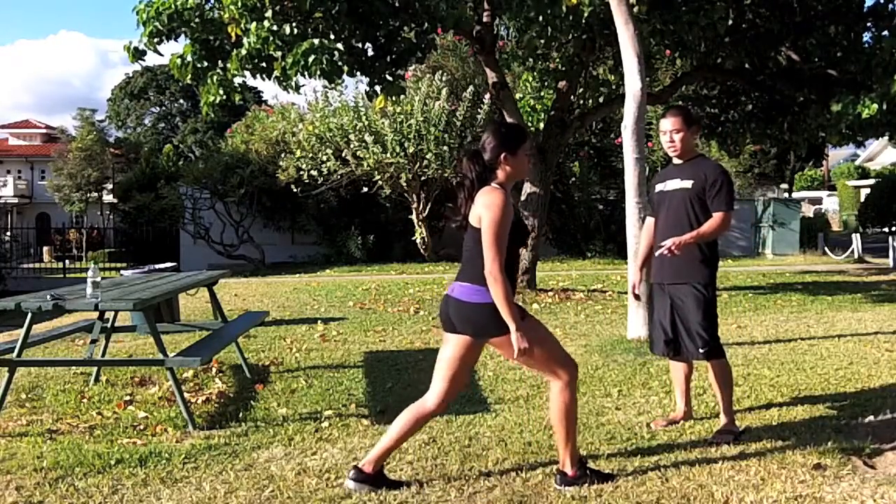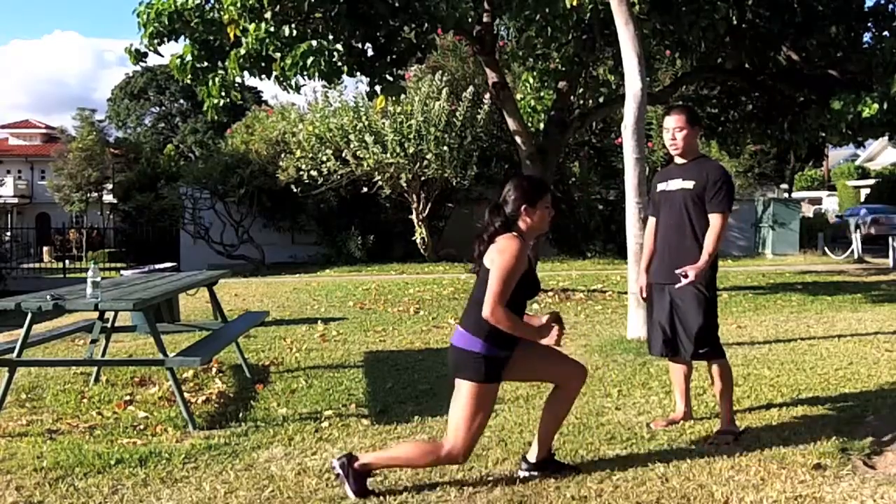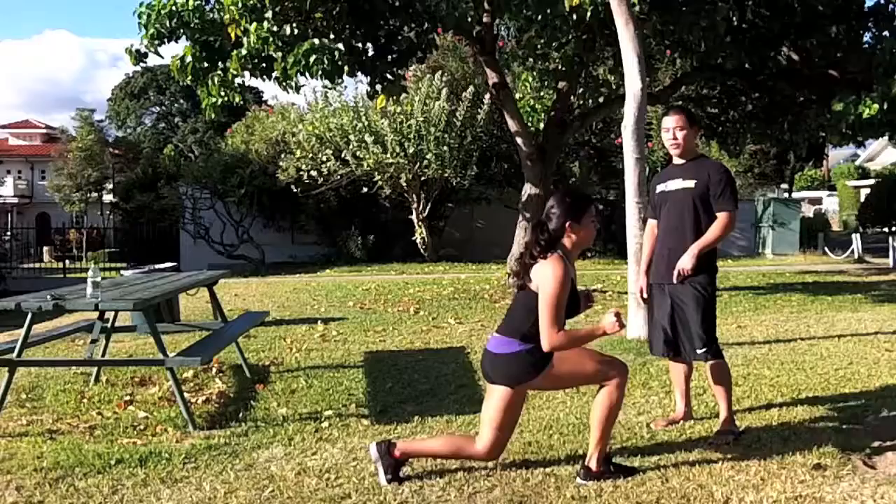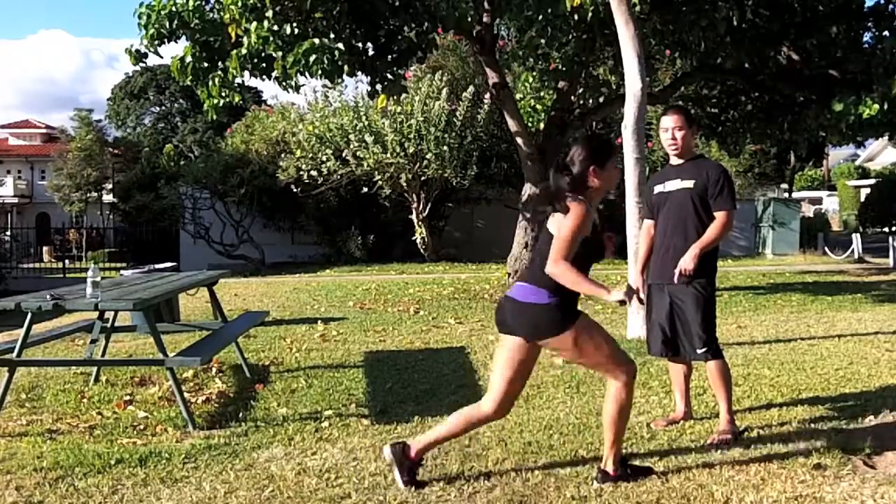Go down into a lunge, explode out, and while you're in the air, switch your feet. Make sure you land softly as you come down and land into a lunge position.